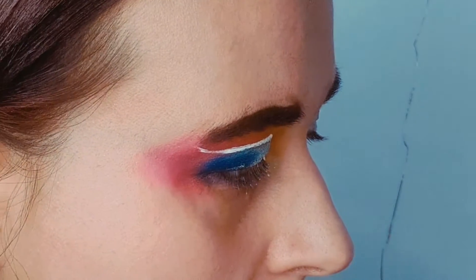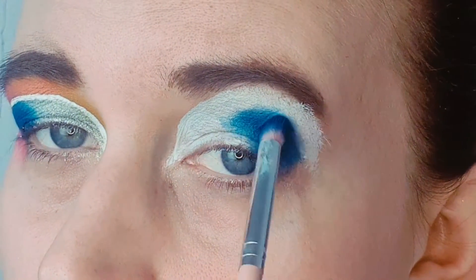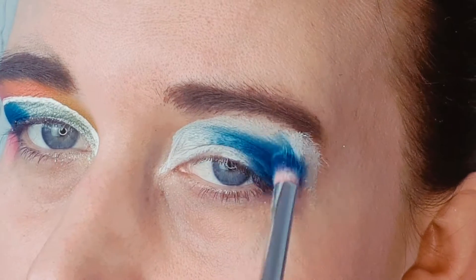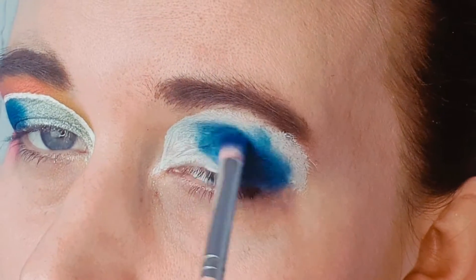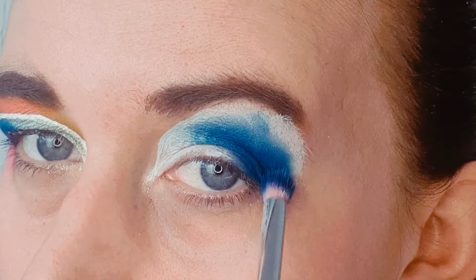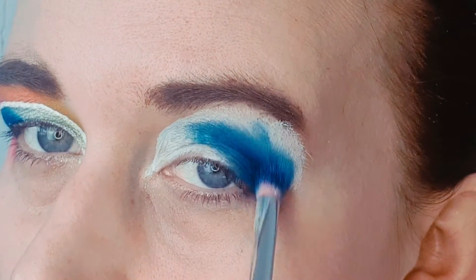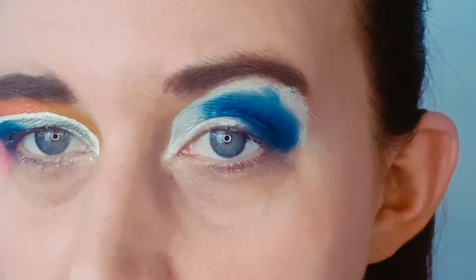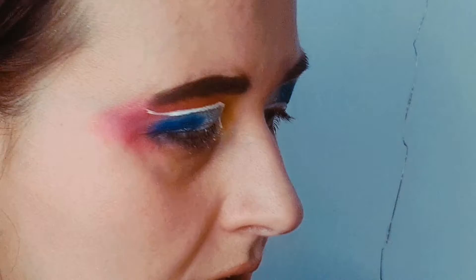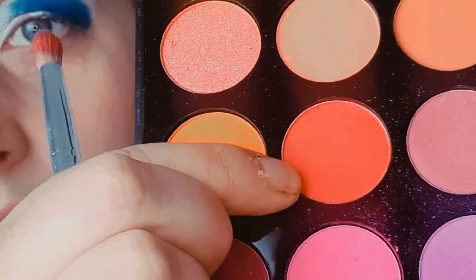Then I'm going to take a small fluffy brush to blend it out just a little bit so it's not quite such a harsh line. I'm really excited — I've got some new makeup coming today, I did an order yesterday. I'm then going to go in with this red color — it looks orange on camera but it's definitely more red in real life.